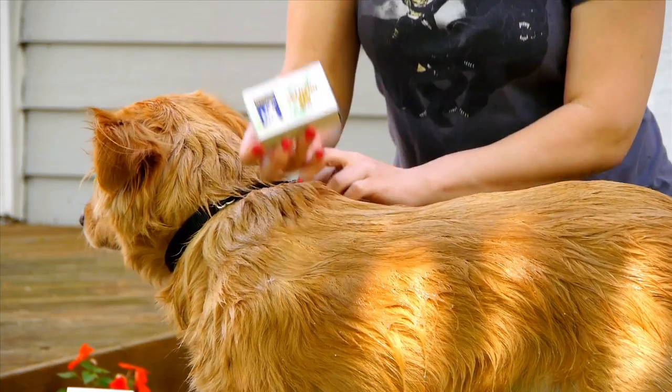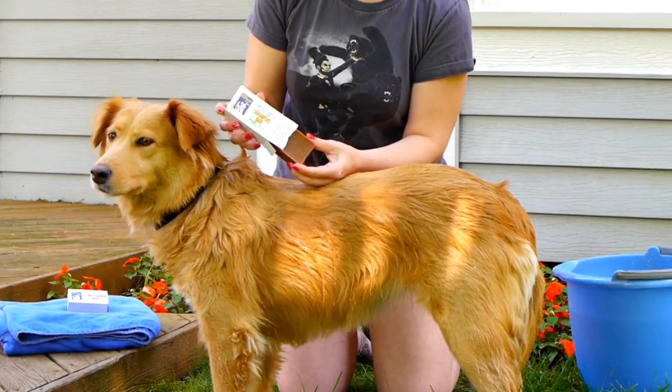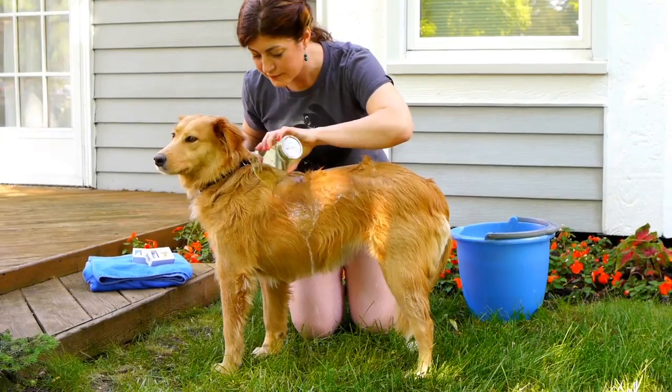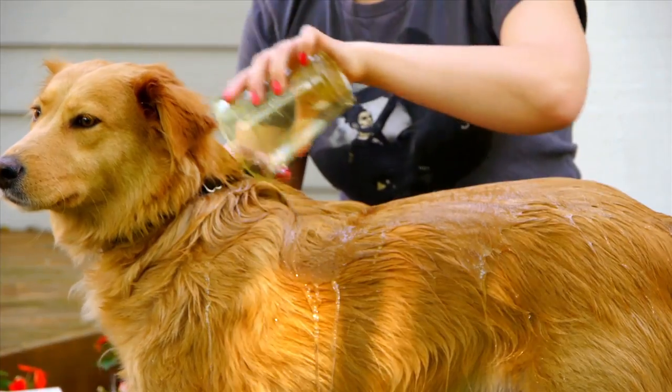Using a shampoo bar allows owners an extra hand while lathering their dogs, and there are no detergents, phosphates, chemicals, or preservatives in these bars. Safe for rivers, streams, and septic systems, and especially safe for your pets.